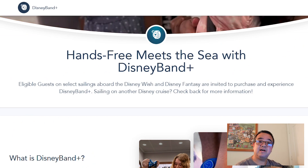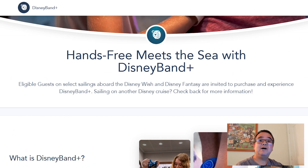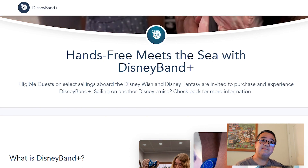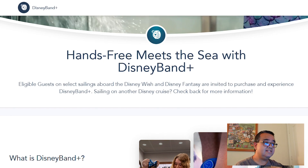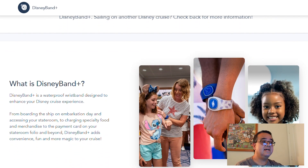You might be asking what is the Disney Band Plus, because it does sound a lot like the Magic Band Plus you get at Walt Disney World. In many ways it's very similar. Currently the Disney Band Plus is only available for select sailings on the Disney Wish and Disney Fantasy, and it is a waterproof wristband just like any of the Magic Band Plus products. It's designed to enhance your Disney Cruise experience.